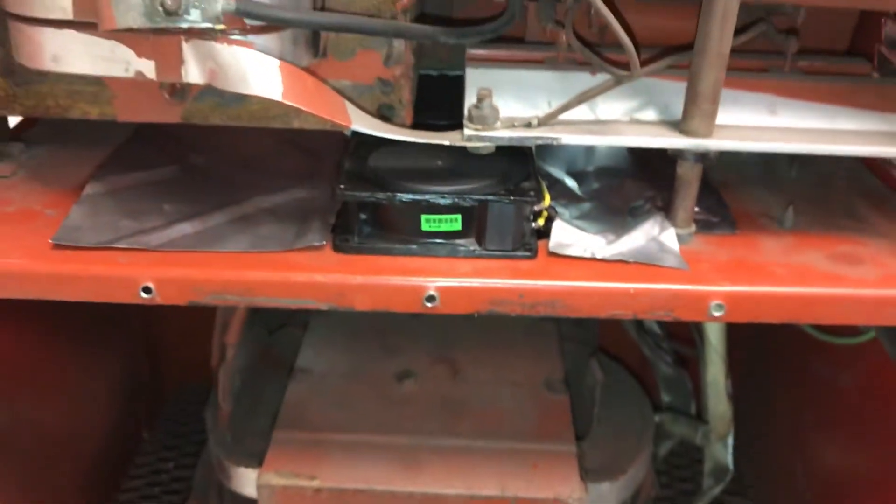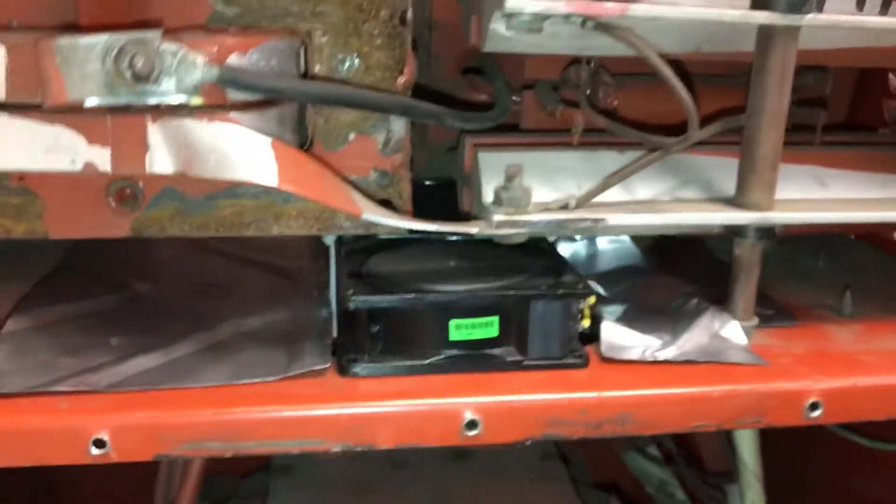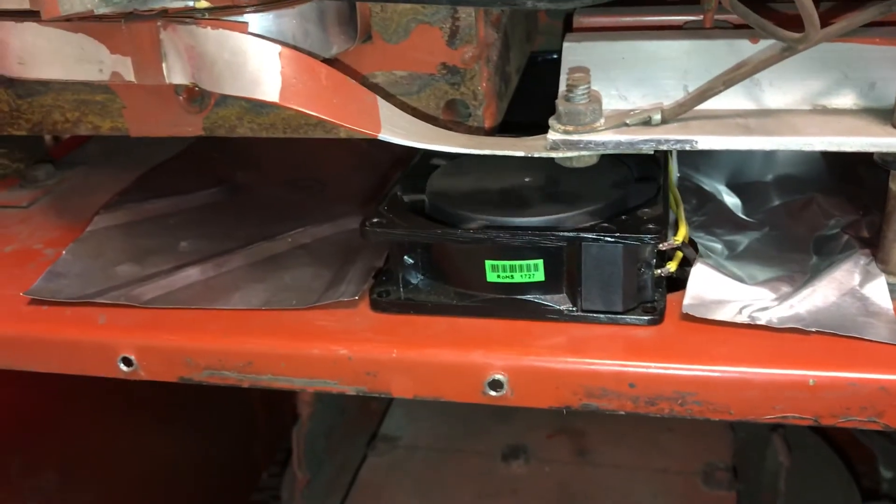As you can see, those keep spinning for a while — they're ball bearing, real nice quality for what they are. You can't do better than $12 a piece, so there you go.